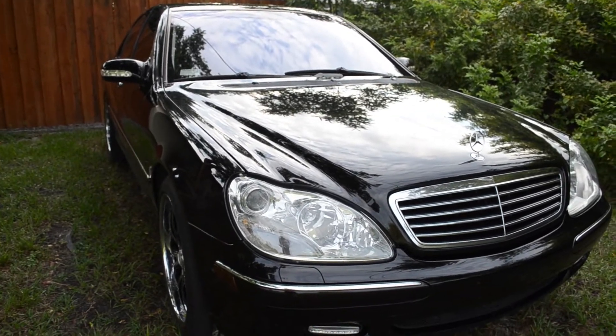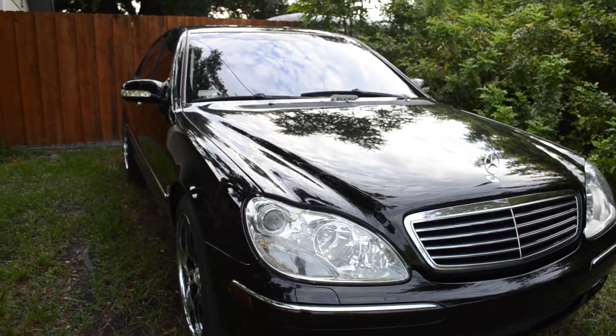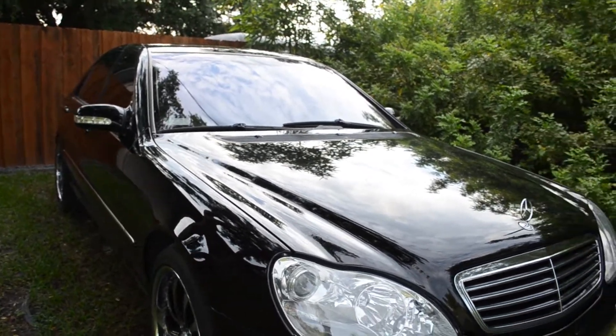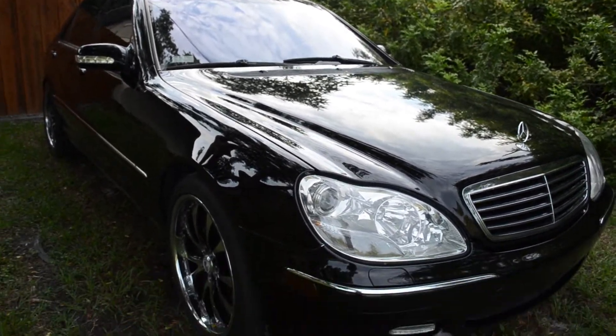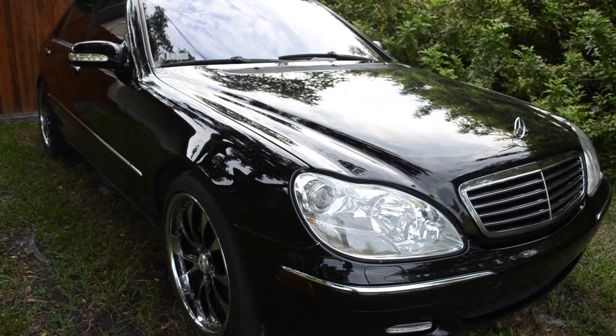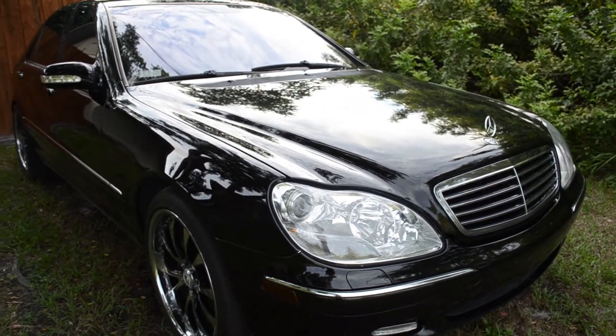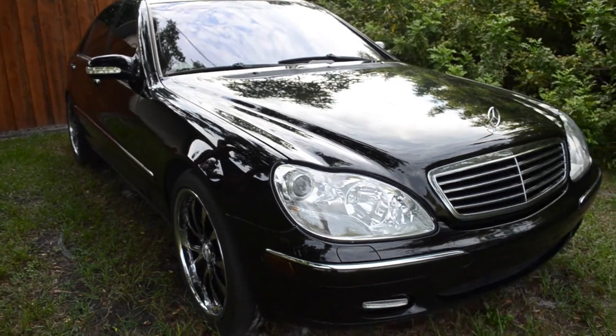I'm going to be selling this car, sadly. Getting rid of it. I bought a new project car, which is actually the same car as this but with some interesting features. If you're paying close attention to the montage and looking at this car, you'll see a little difference and you'll understand why.